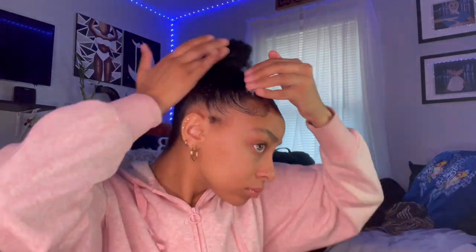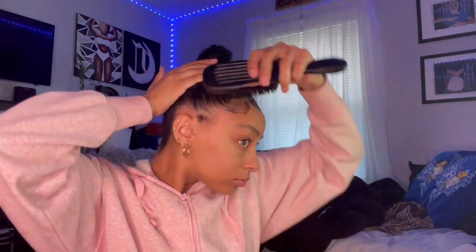Right here I'm just using Eco Styler gel to slick up my hair and tame any flyaways, and I'll be using the same thing for my edges. When I do my initial slick down, I'll also use some Got2b gel just to keep that mold — whether it's a top bun or a back bun, you can use the same method depending on where you want your ponytail placed.